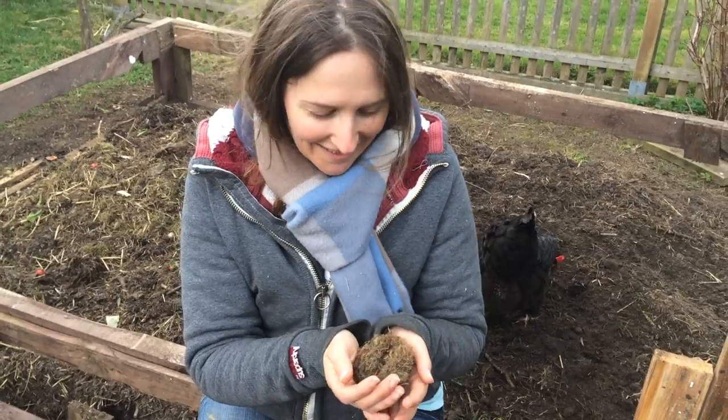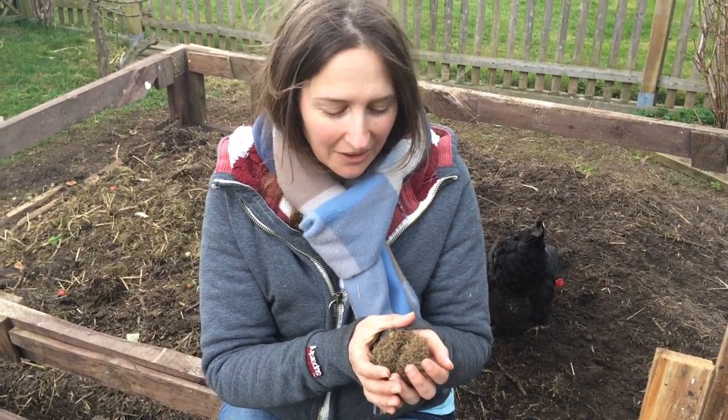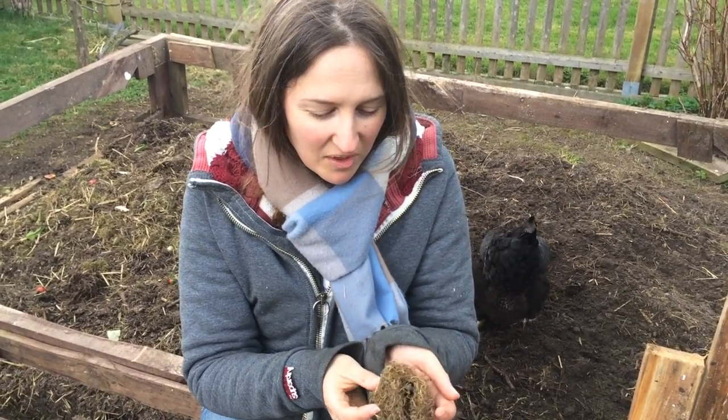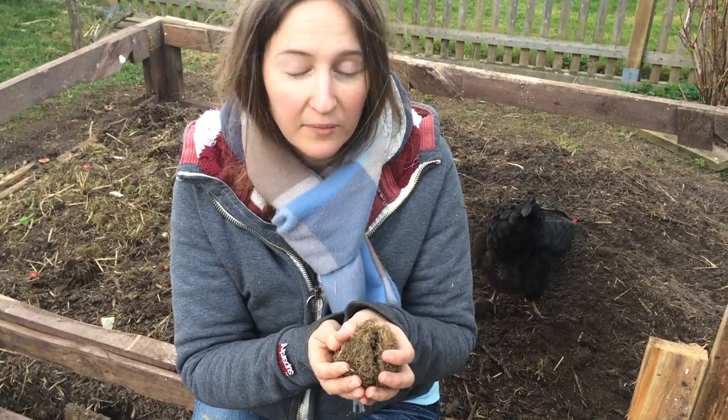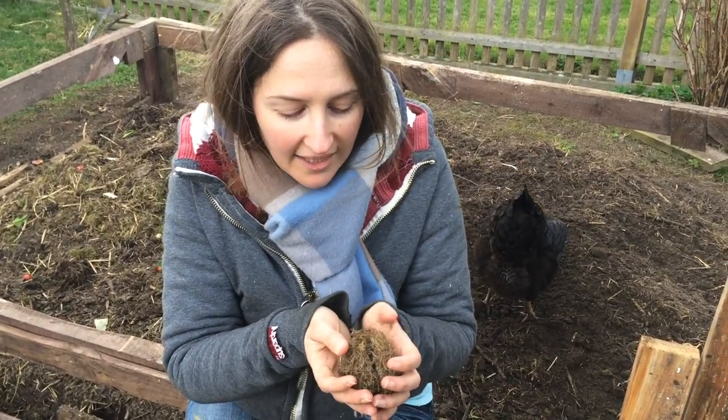Welcome to How to Grow a Garden. I'm Scarlett. Today I have something really, really cool. Inside this little bit of dried up grass is a mason bee, and I'd like to show you guys this.